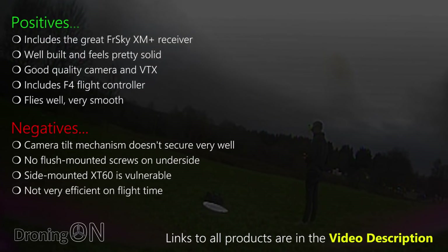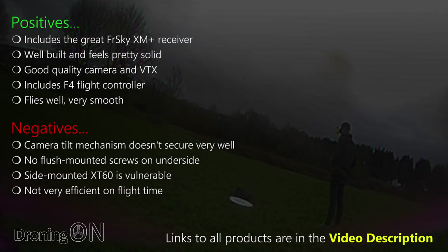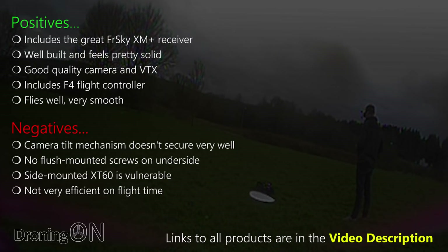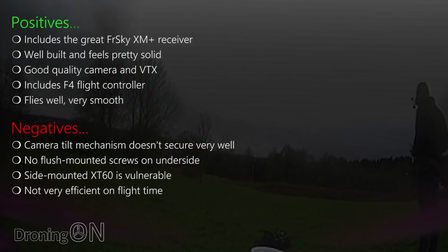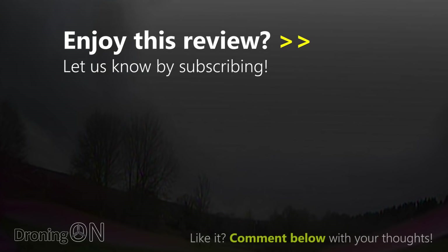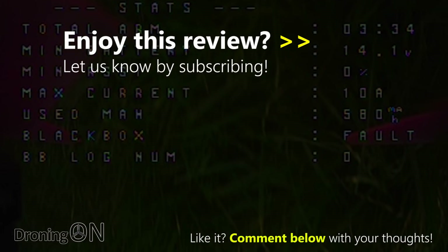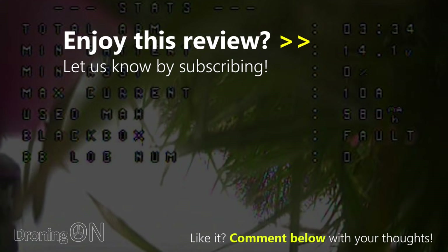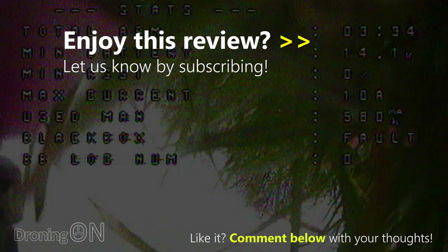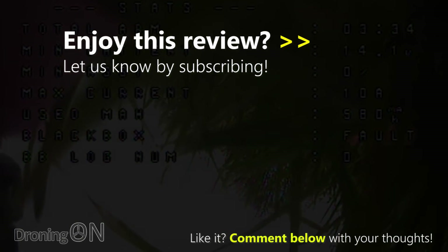So that's the Stormer 220 from Furobee. Hopefully you've enjoyed the review — if you did, give this video a thumbs up, click subscribe if you're not already, and please comment below with your thoughts because I love your feedback. Thanks very much for watching. I'll see you next time.